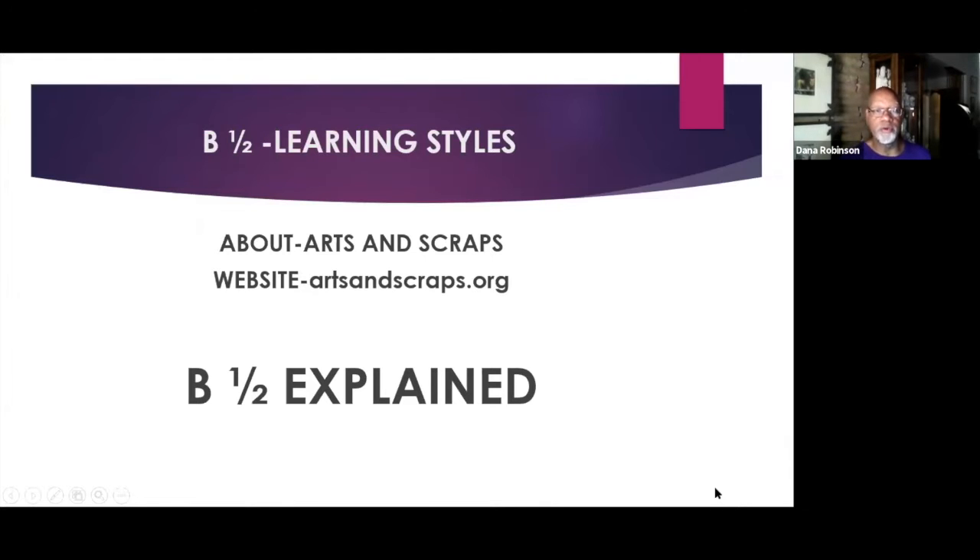We're going to go into a little bit of talk about Arts and Scraps. Arts and Scraps is a place that accumulates things that have been tossed for trash from industries and from homes. We recycle, reuse, and repurpose it for learning and for fun. We have all sorts of stuff. You can visit artsandscraps.org and it'll tell you more.